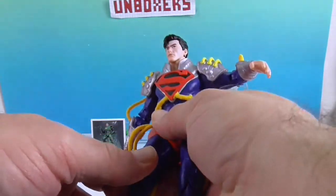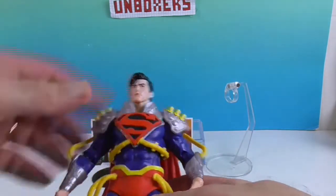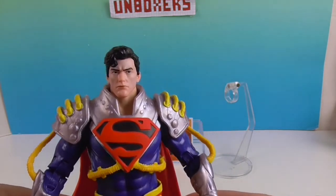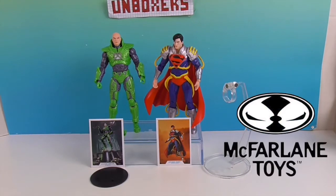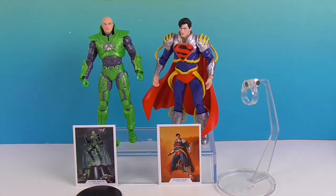One thing McFarlane does is he's not afraid to do some of these less mainstream characters, so you get to see figures you wouldn't normally see otherwise. This is the first one I've ever seen of this guy. So there we have Lex Luthor in the power suit and Superboy Prime. We want to say another great big thank you to McFarlane Toys for sending these to us for free to share with you today. These are going to be a great addition to our collection, and the fact that they include these off-the-wall characters is really cool. Stay tuned — we do have more from McFarlane coming. Thank you so much for watching; as always, come back and see us, like, subscribe, and we'll see you next time.